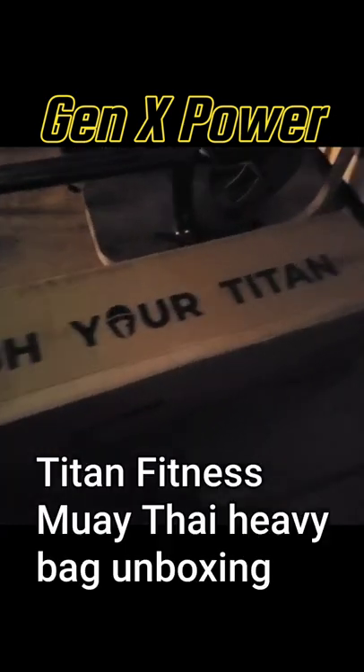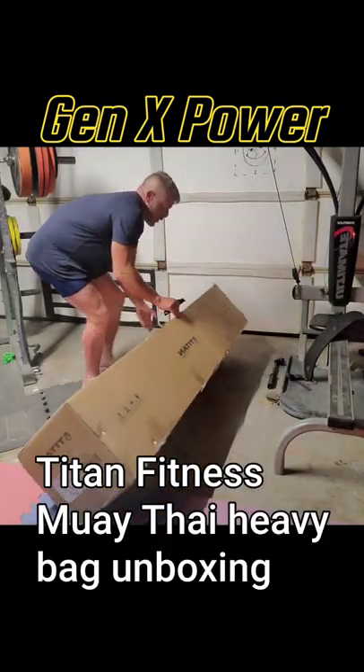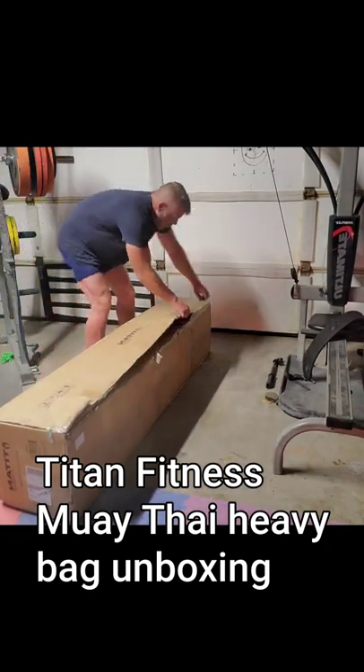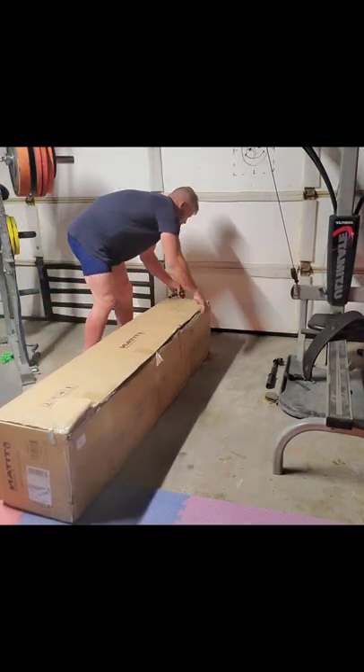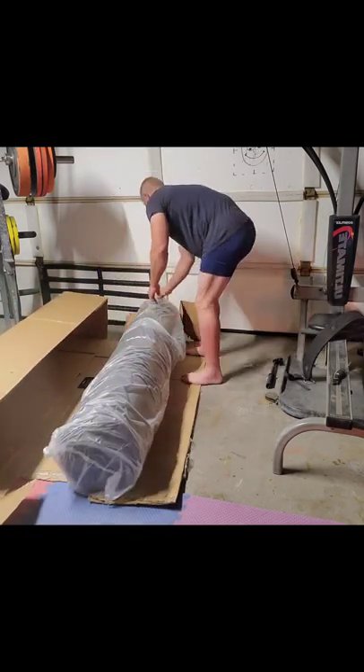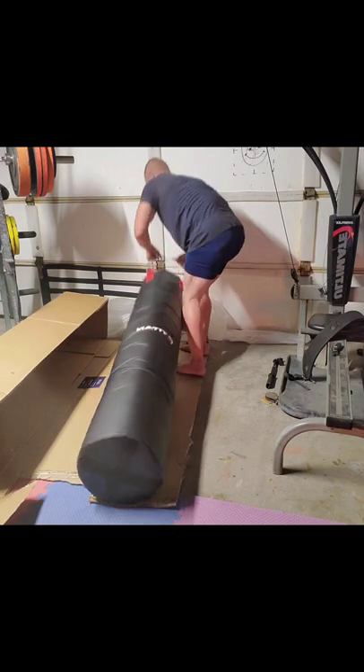The heavy bag I have been training on only weighs about 50 pounds — pretty small, but that's what I could afford when I bought it and it served me well. But I finally got the real deal: a Muay Thai heavy bag.